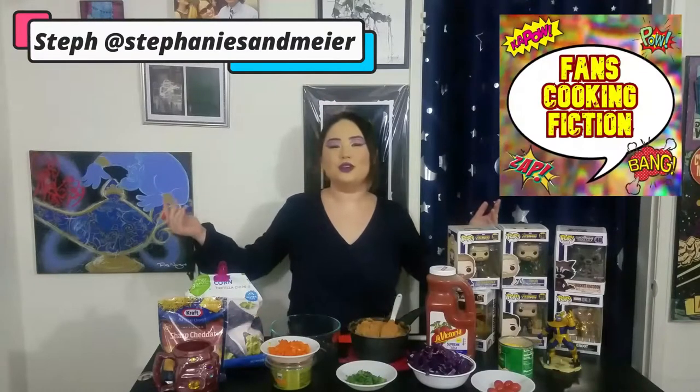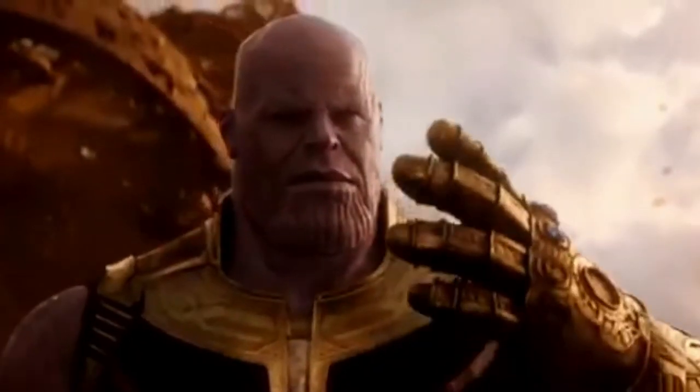Hey, welcome to Fans Cooking Fiction. I am Stephanie and today marks three years since Infinity War came out into theaters. So in honor of those six Infinity Stones, we are going to make a six layered dip.